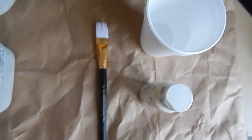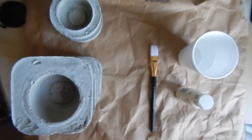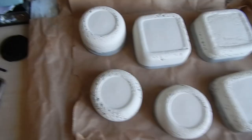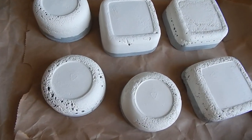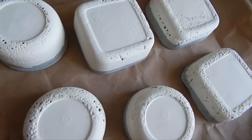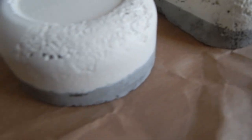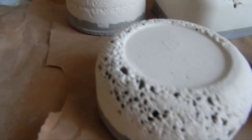Hello everyone and welcome back to my channel, The Faith Pal. This is your girl Alexis Faith, and today's video I will be showing you guys how to make DIY candle holders. So stay tuned and let's get into this.